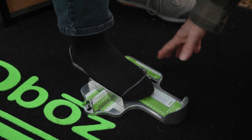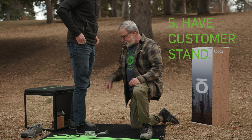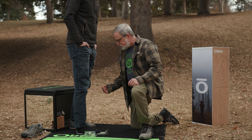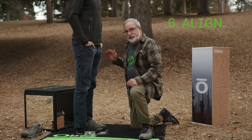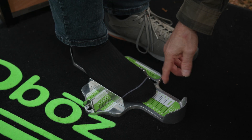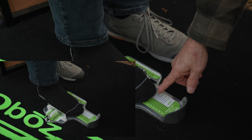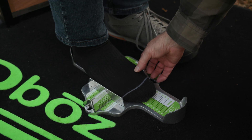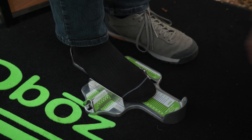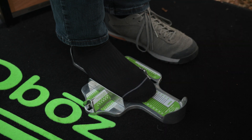Then we ask the customer to stand up. Often when a customer does that, they do exactly what Josh did here with his foot back. You want to make sure the feet are even and the shoulder, hip, knee, and ankle are all lined up. When Josh stood up, his foot went over a nine and a half — it's almost a ten. The arch length has jumped up to about an eleven and the width has remained the same at about an E, a D-plus-E.